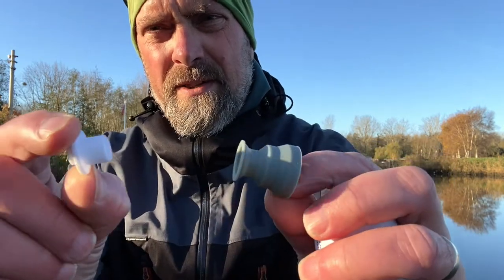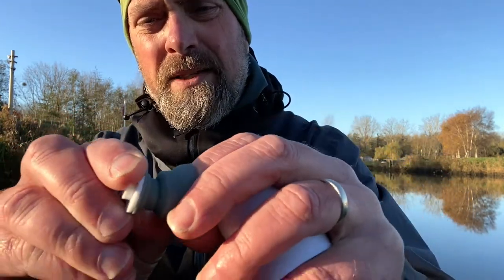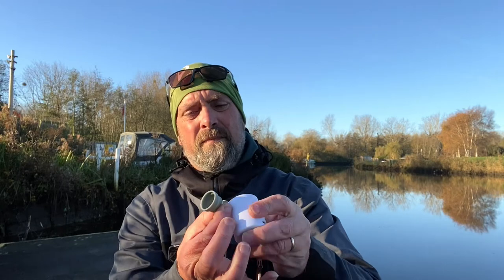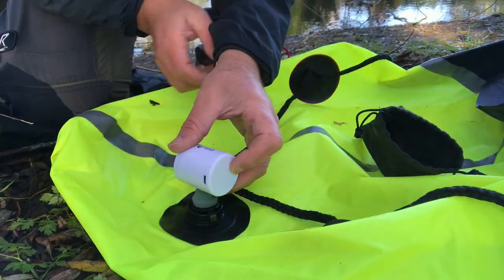The adapters I use for the pack raft are these two here — you've got the white piece that goes onto the actual pump, and then you've got this little plastic piece that goes onto the pack raft. The problem is when it's all connected together, the weight of the pump causes it to fall off the pack raft when you're inflating it, so you're left holding it with your hand — unless you hack it.